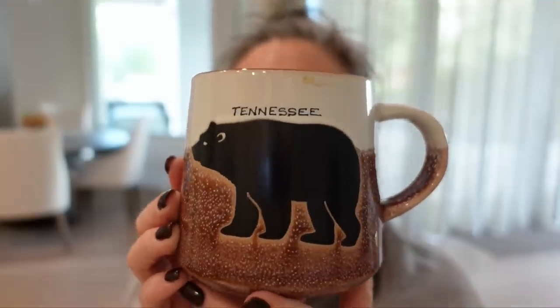Good morning! Welcome to another vlog. I just got this mug while I was in Knoxville, Tennessee visiting a cousin, and you guys know I love bears, my spirit animal. So I had to pick this up at the airport, of course. We were delayed coming home, so I spent a lot of time wandering the little gift shop there.